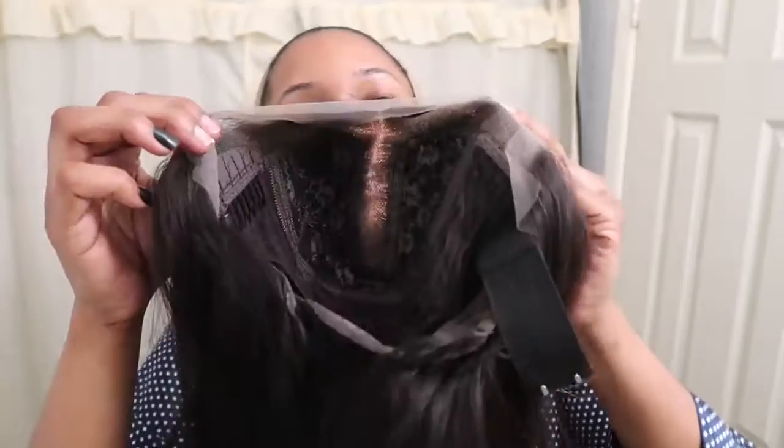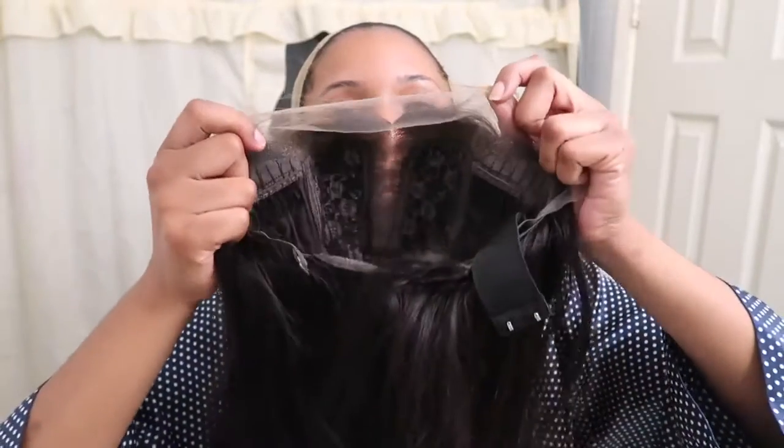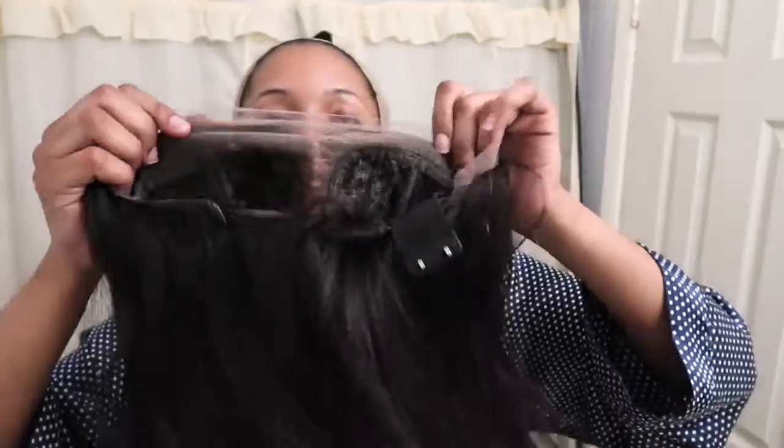For those who don't know, I'd been hearing about T-part wigs but never really looked into them. The lace is only right here and it comes across right here. The reason you'd get a T-part is because you know you're going to be wearing a middle part or a side part — they sell T-part wigs in both. If you know you're only going to do middle parts, might as well get a T-part wig because it stays in that same design style.